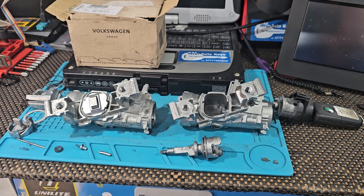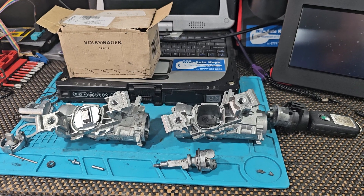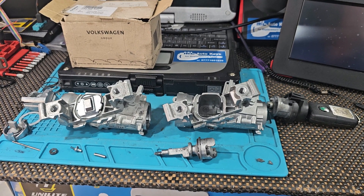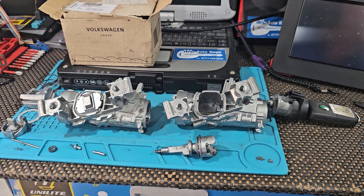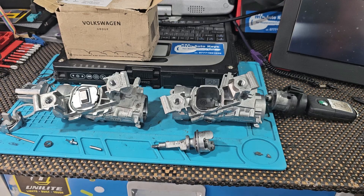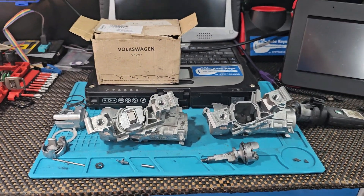I've had several calls with this exact fault — people stuck in supermarkets, they can't take the keys out of the ignition, the engine's running. It can be a real nightmare because you can't just leave the car.